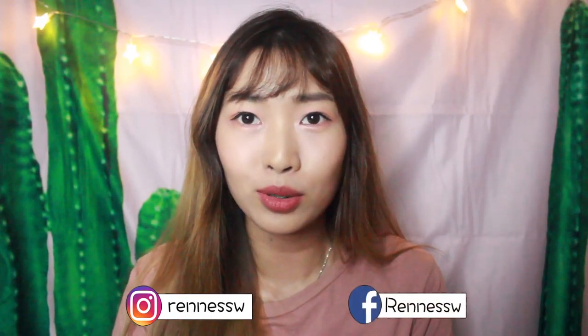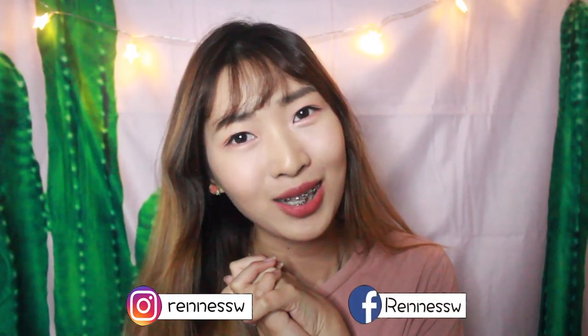Thank you for watching and I hope you liked this video! Let me know what kind of video you'd like to watch next in the comments below — I'll read all of them. Make sure to follow me on my social media, which is Instagram and Facebook. I'll see you in my next one, bye!